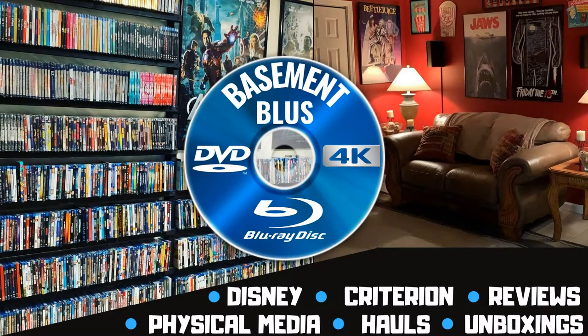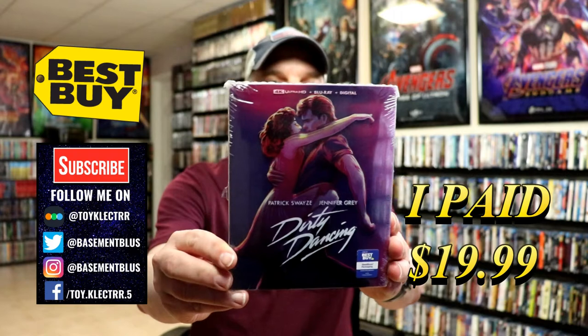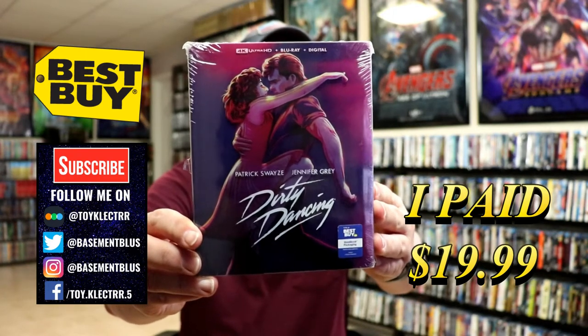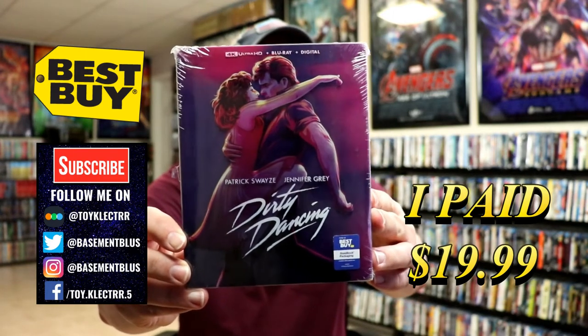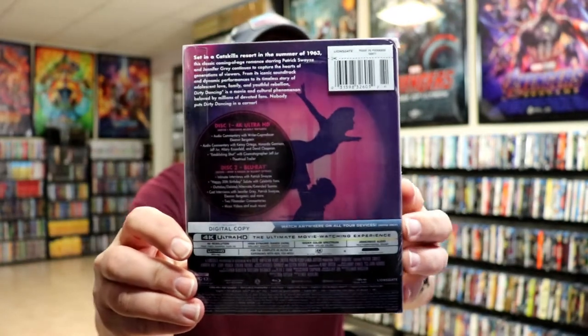Hey, Tony here. Today we're doing an unboxing of the Best Buy exclusive 4K steelbook for Dirty Dancing. I picked up my pre-order — this is a Best Buy exclusive 4K steelbook with the 4K Ultra HD, the Blu-ray, and the digital.